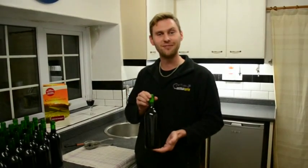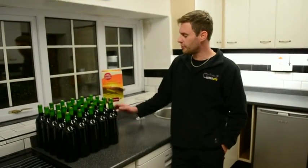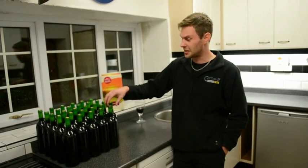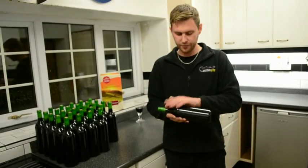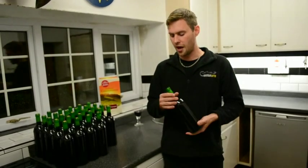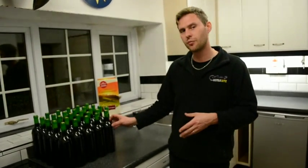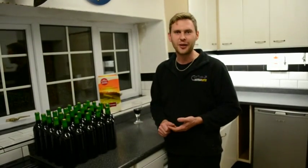That's all of them bottled. We're going to leave these stood upright for 24 to 48 hours so the corks can get seated properly into the bottle. Then we're going to lay them down somewhere so that the cork stays in contact with the wine and doesn't dry out. Hopefully in a month you can pop open a bottle, try it, and if you like it, drink it. I'm planning on leaving mine for at least six months before I open them — if I can wait that long.